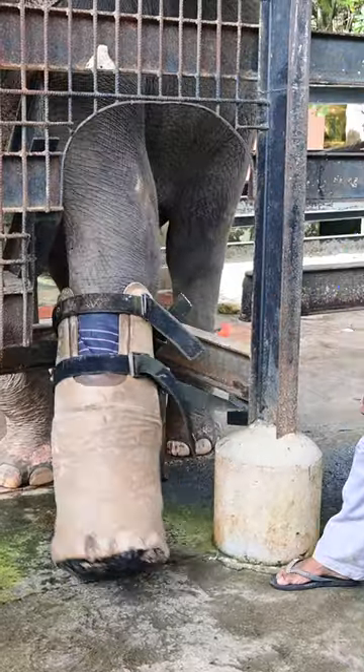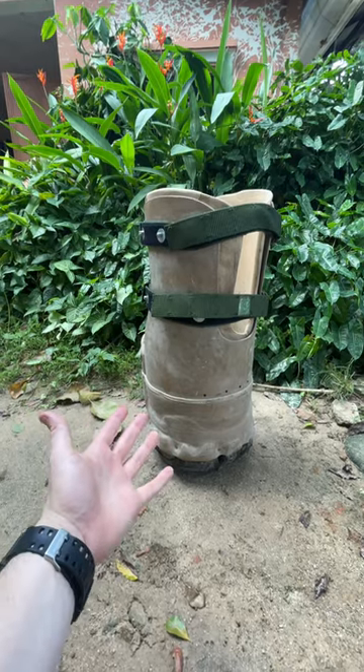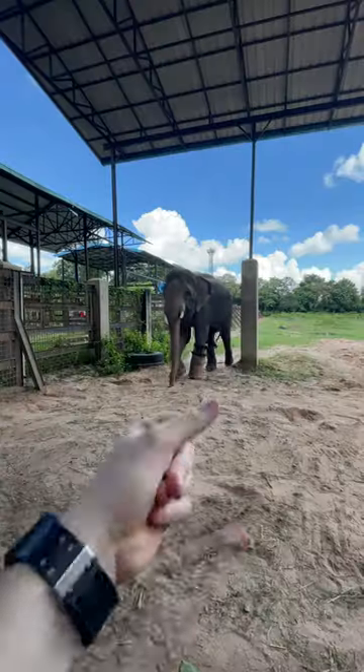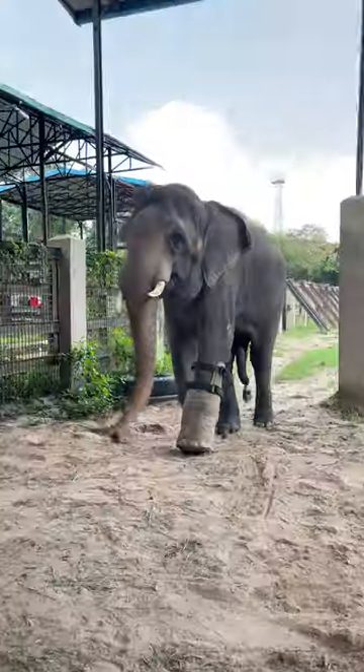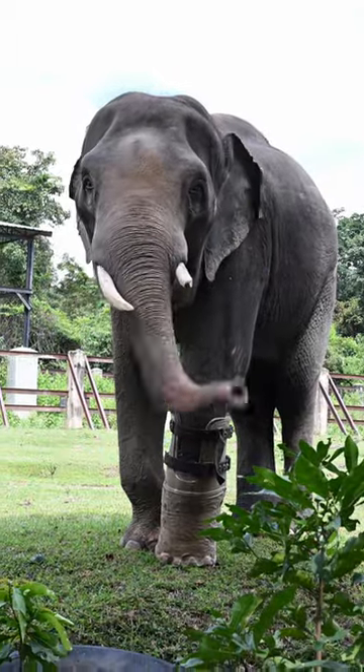This is all done through positive reinforcement training. He's given a juicy coconut as a reward, and there you have it — a prosthetic foot for Chuk the Asian Elephant. Now he's able to walk, run, and swim freely without any pain. So you know what to do — blow this up for Chuk.